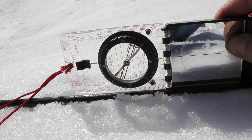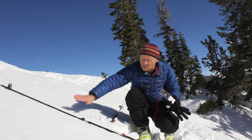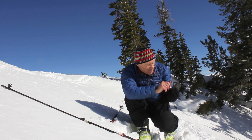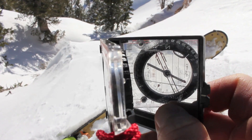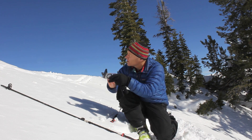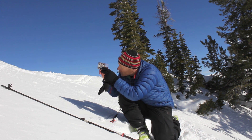A better way is to sight down the slope, because the ski pole only measures the steepness right at that one part of the slope. To measure the entire slope, you can sight down along the top of the compass and use your mirror to see the plumb bob. You can sight down the slope or sight up the slope, and either way works pretty well.